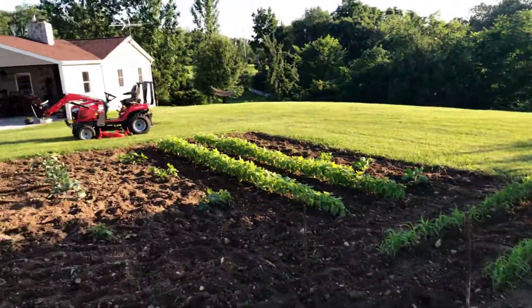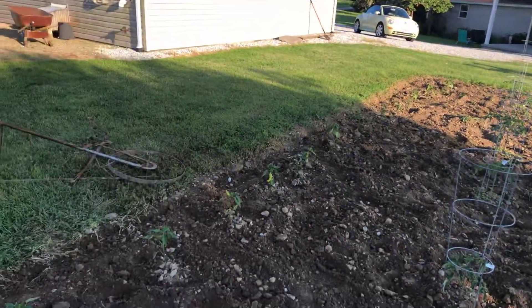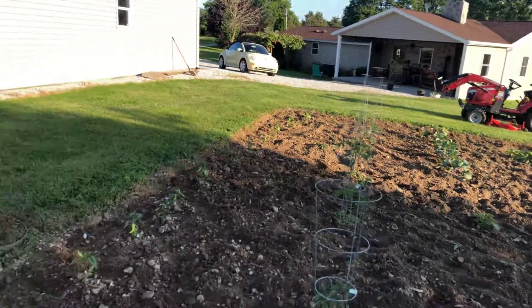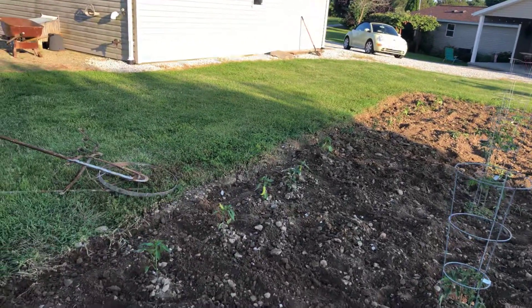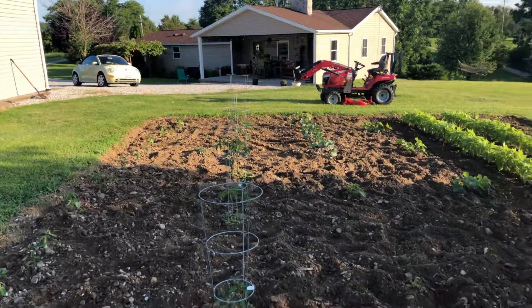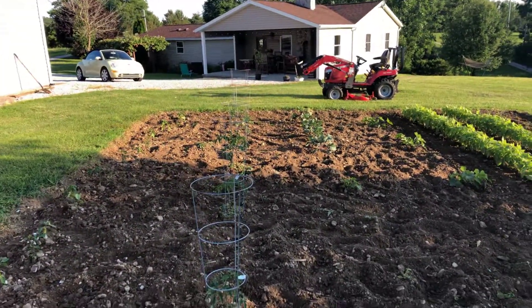Trying to straighten the garden up, keep all the weeds out of it. It's not perfect but it's going to produce a little bit of vegetables. That's my peppers — got multi variety there: jalapenos, Hungarian hots, some bell peppers and banana peppers. And this is my tomatoes, a couple different varieties of those.